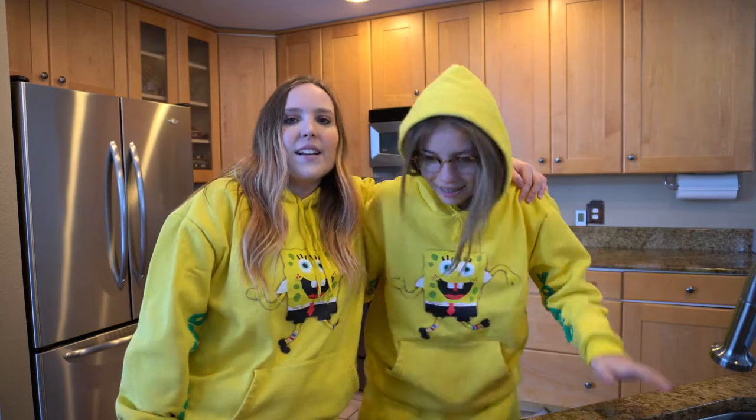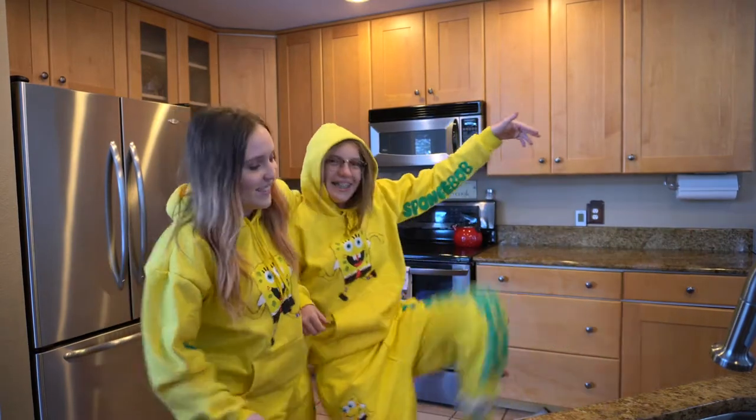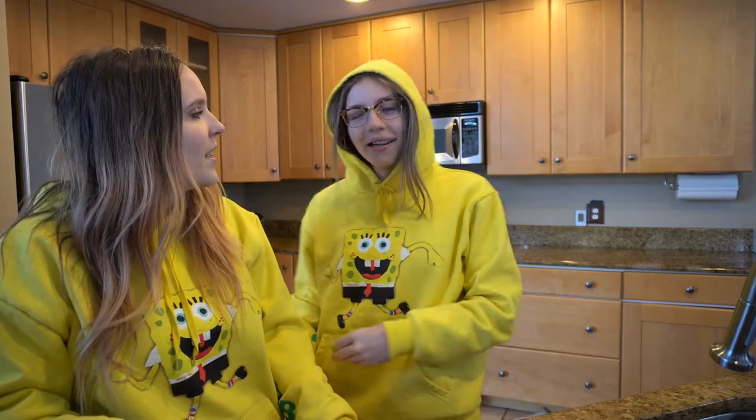Welcome everybody to our kitchen here. Today we have my sister Brynn. Hello! Matching fits if you didn't realize. Hi Brynn, introduce yourself. Hi, I'm Brynn and this is my sister. Okay, great introduction. Let's move on.